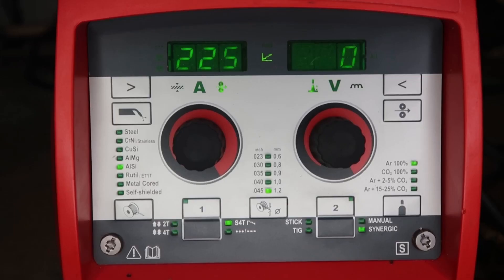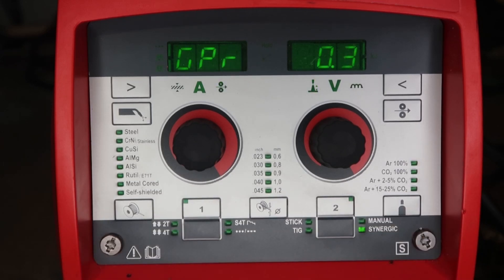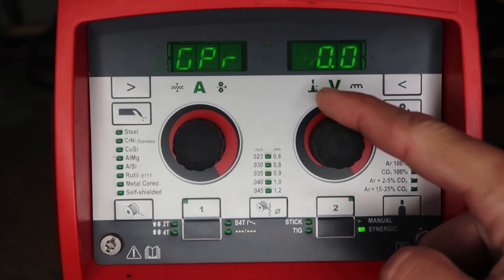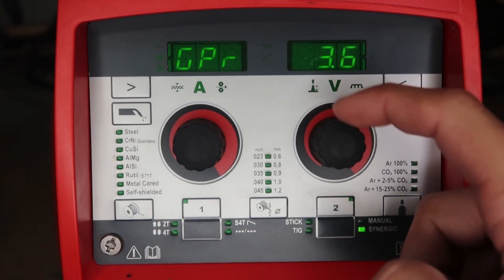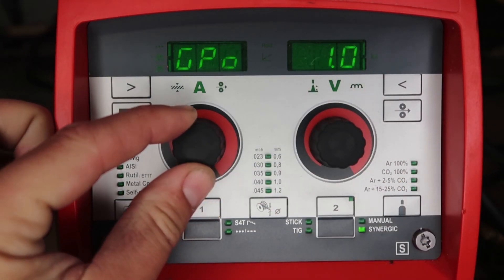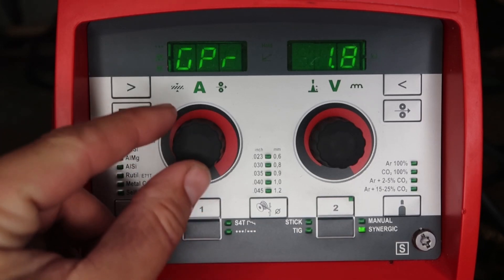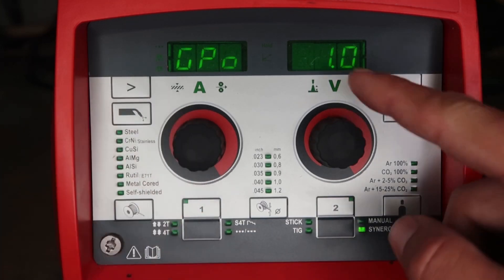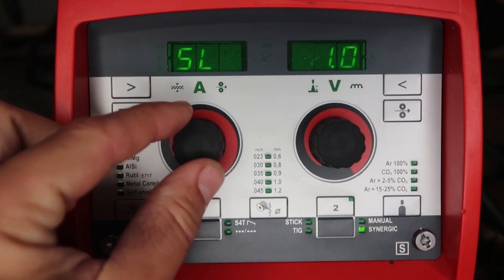To get into the first setup menu, push and hold down the left gray button with your left finger, then push and hit the right gray button, then let go. The first thing you'll see is gas pre-flow (GPR) — you can go from 0 to 9.9 seconds. To toggle between parameters, use the left knob or the bottom left gray button to go left or right to the next settings. GPO is gas post-flow, also 0 to 9.9 seconds.